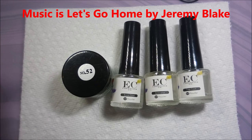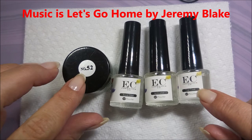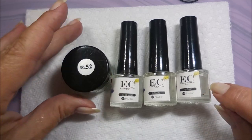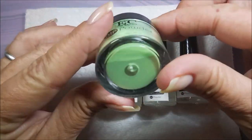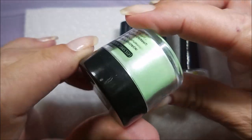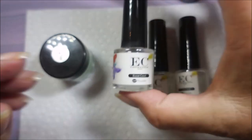Hello and welcome to my channel! Today I've got one of those dip systems to share with you. Anna from EC Cosmetics sent this to me for review, and it came with a little pot of powder — mine is number 52, a green iridescent shimmery color.